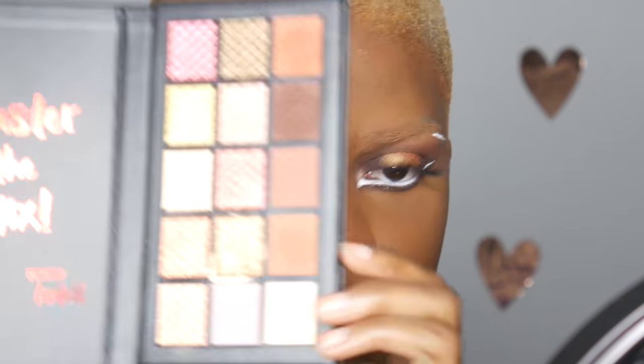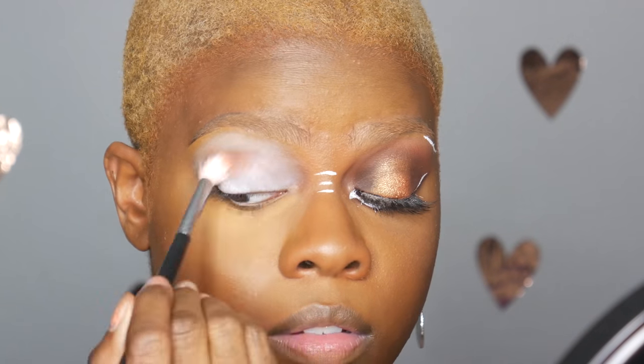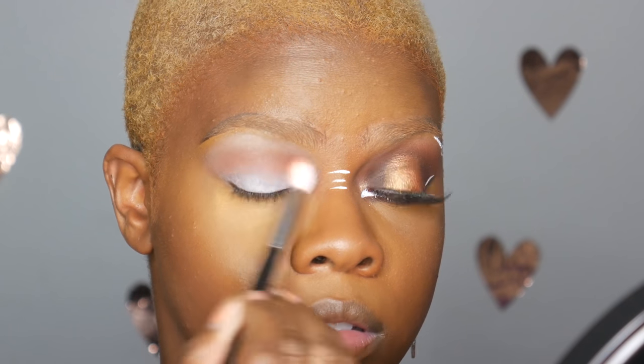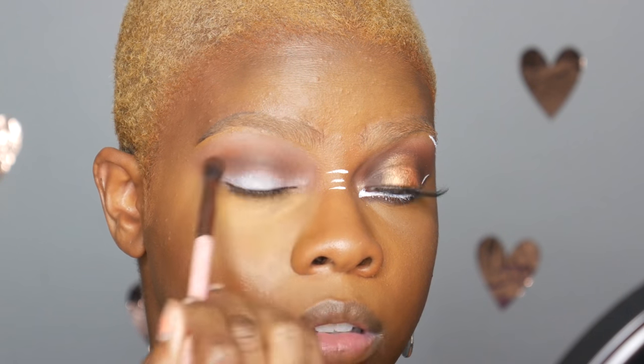I'm also using the Ardell eyeshadow palette, starting off with the orangey brown in the corner. Then I'm taking the darker brown — it was super dark and I thought the color looked really good, so I decided to use it as a contour powder as well. It's a really cute, chocolatey brown.